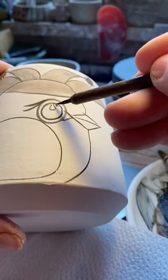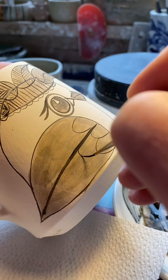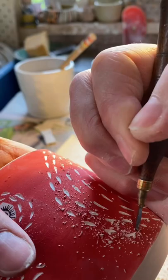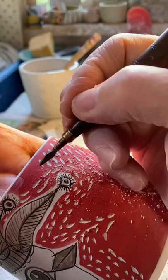I draw my design on first in pencil and then paint over it with cobalt oxide. Then using an underglaze to outline the background, I very carefully paint it all in by hand and then scratch back with my little sgraffito tool. I have to be careful not to break it because I do this while the piece is still raw and it's quite fragile at this stage as well.